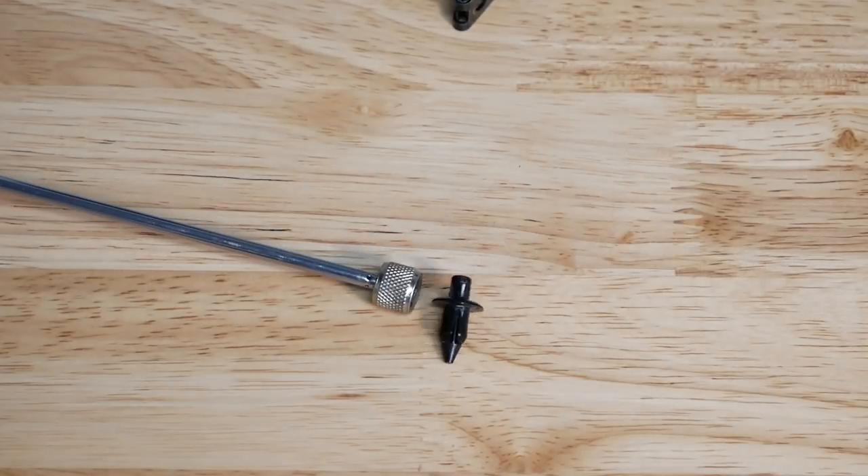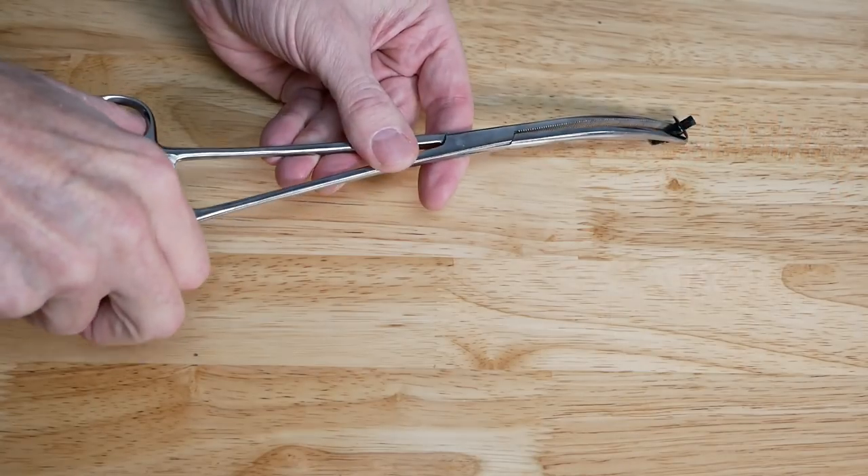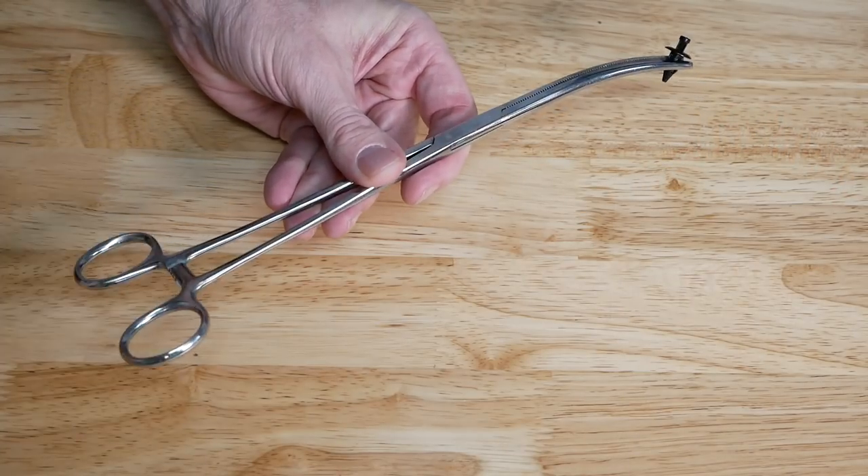Now what if it's not magnetic? What if it's something like a body clip, a piece of plastic, or maybe even a wire that's tucked away in a place and you can't reach it? Well, that's where these hemostats come in really handy. I use these all the time. I've got two — one that has a straight head and one that's slightly curved — and I use both of them constantly. They're also great if you need to reach back into an area where you can't get your hand to position something like a body clip so you can then insert it.